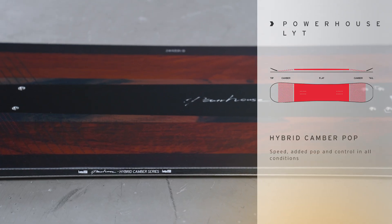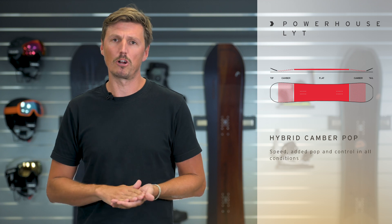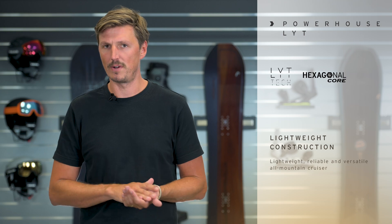The Powerhouse has a hybrid camber pop construction which adds pop, stability and just overall control especially when you're going fast. In addition to that, Powerhouse features a sintered base. For the Powerhouse we use a LIHTC construction and therefore makes it very agile, very maneuverable and effortless to ride.